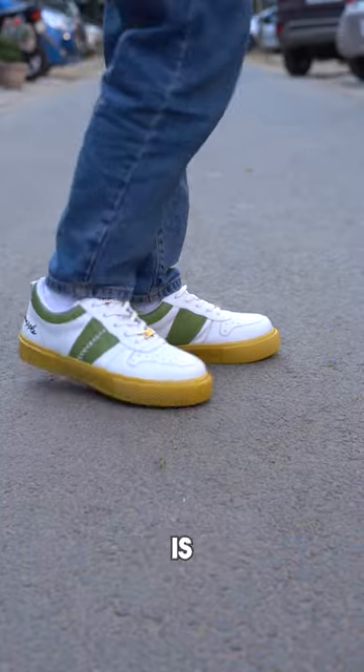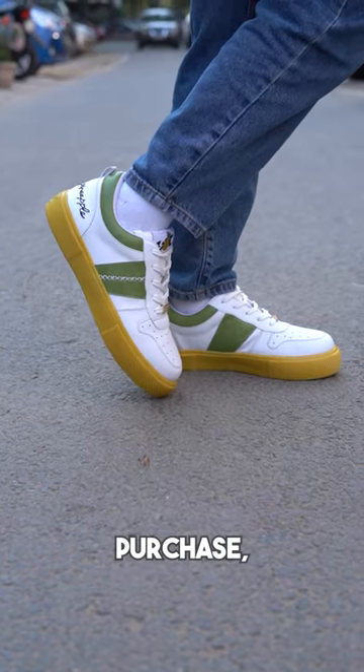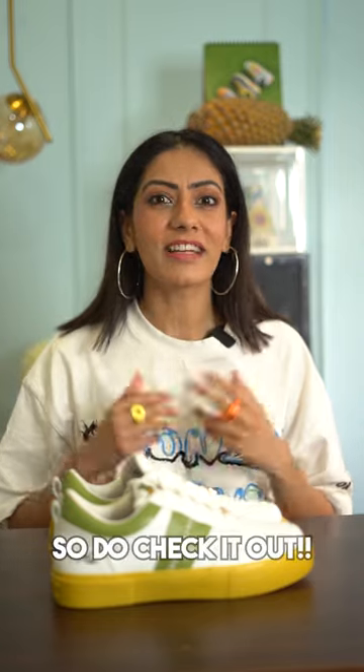The best thing is that this innovation is made in India and it's 100% sustainable. So with every purchase you are making a difference for the planet. So do check it out.